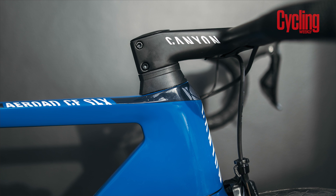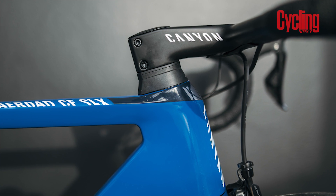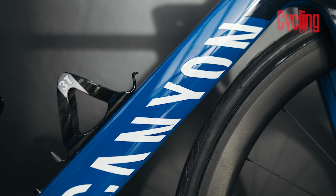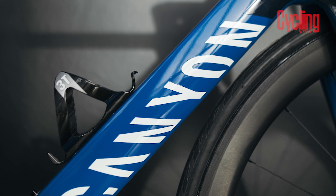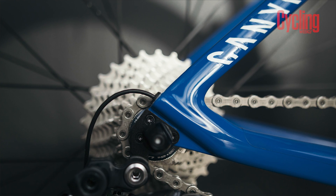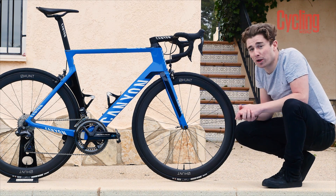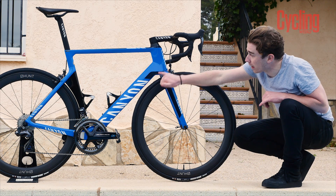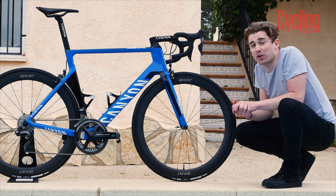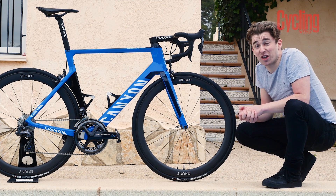Obviously, other than the fact that this is a real high-performance frame, something that we all love is a striking paint job — and that's exactly what Canyon DHB have got here. Canyon have taken all of their frames, not an off-the-shelf stock frame, and given them a custom paint job this year in this beautiful striking blue. It's a two-tone blue — navy blue going into a light blue, progressing into black at the back. So it's kind of stealthy yet bright at the same time, and it's going to stand out in a bunch like there's no tomorrow.